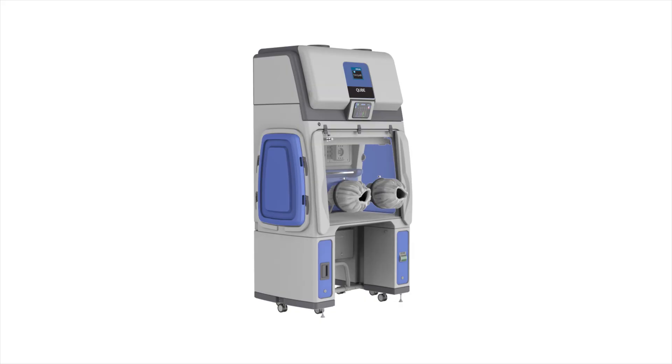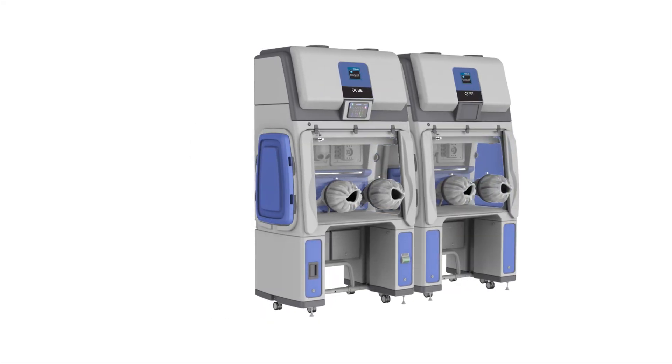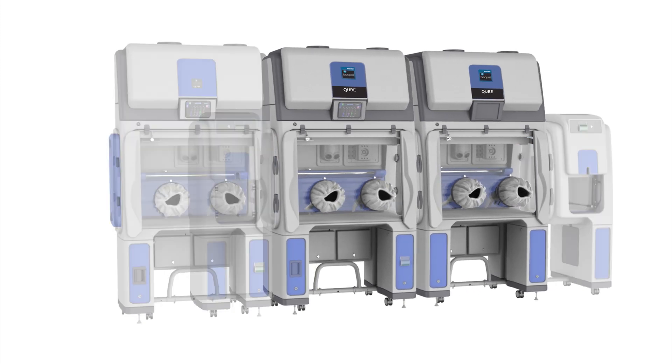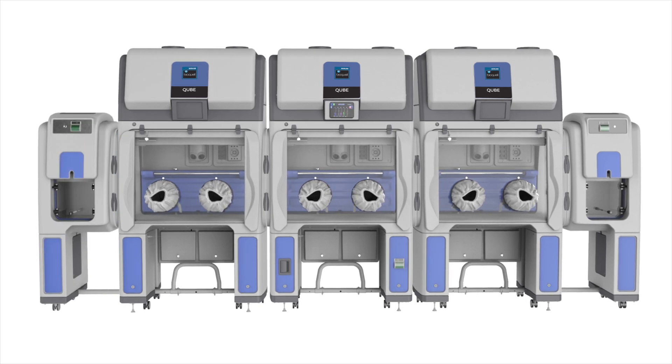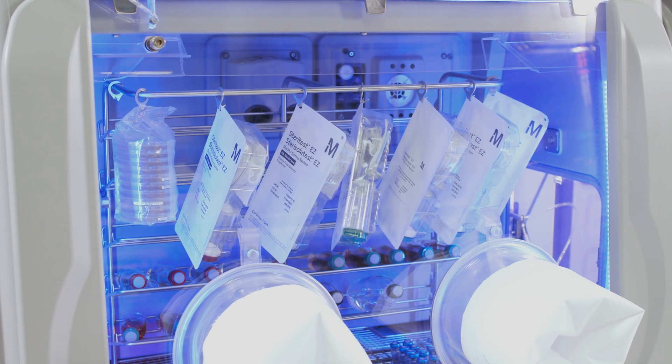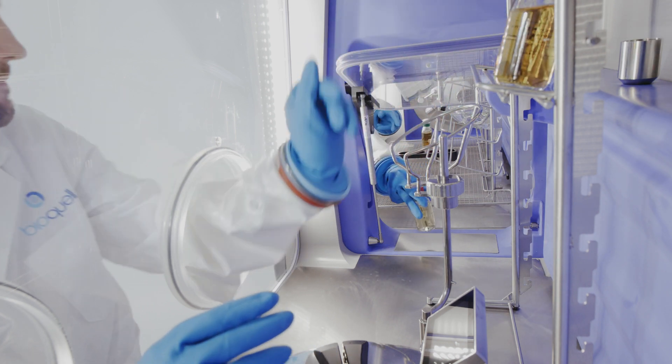Each BioQuell Cube can be tailored to your requirements now and at a later date. Its modular design allows you to add or change configurations as you need. Technicians enjoy working with the BioQuell Cube because it has been designed with their comfort as a core feature.